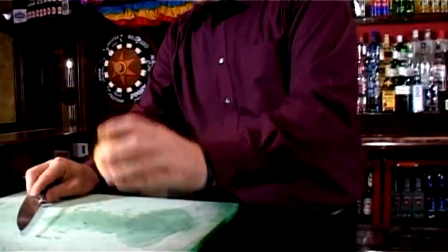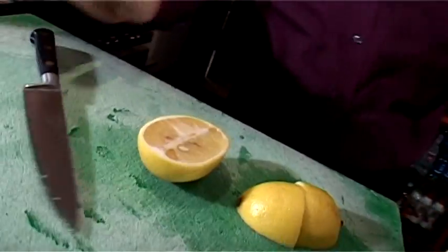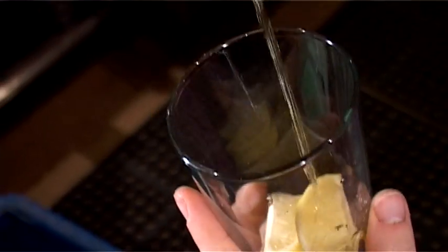You start off with a lemon and a sharp knife and a chopping board. Cut your lemon into half and then that half into quarters. Put your lemon into a mixing glass. Next up, some lime cordial. The sugar in the lime cordial and the lime flavour takes some of the edge off the lemon.